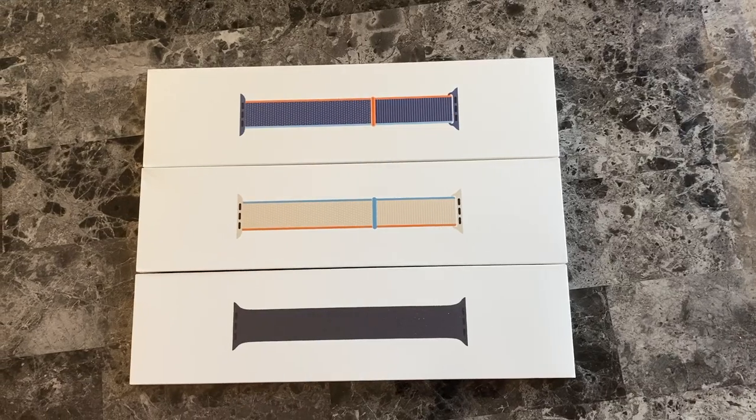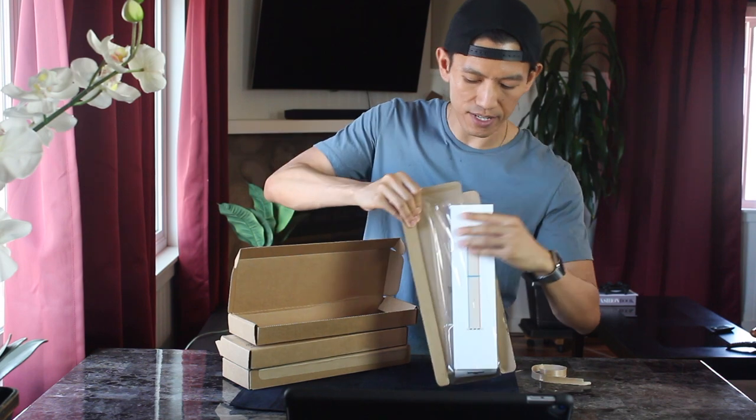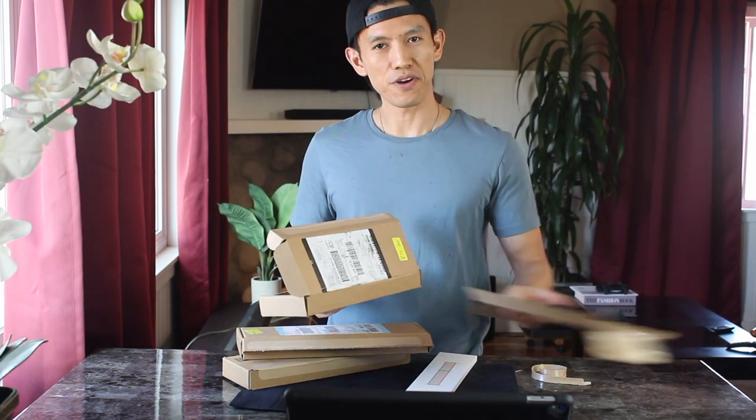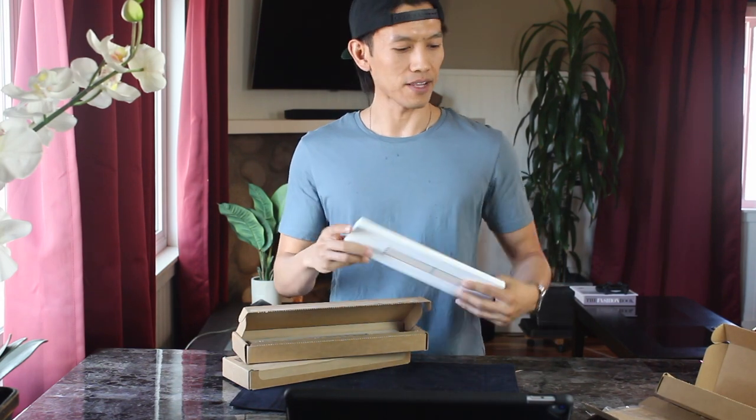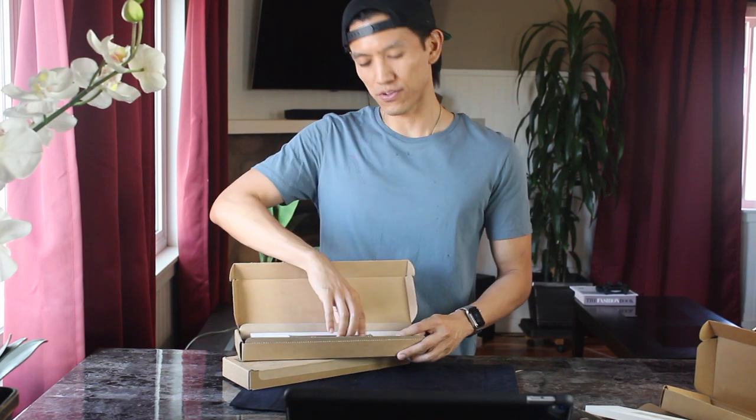Today we're doing a review of these three watch bands, more to come later. Usually I do a full review, but this way you can see it right away. If you want the full review, let YouTube notify you by hitting that bell icon. After unboxing, I'll be doing a little preview modeling here and there with the watch faces so you have an idea how it looks in real life.